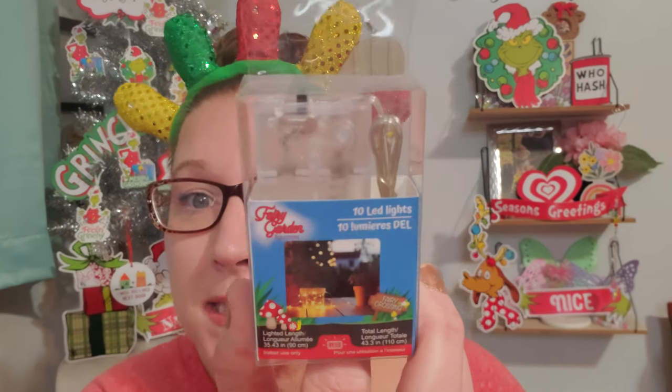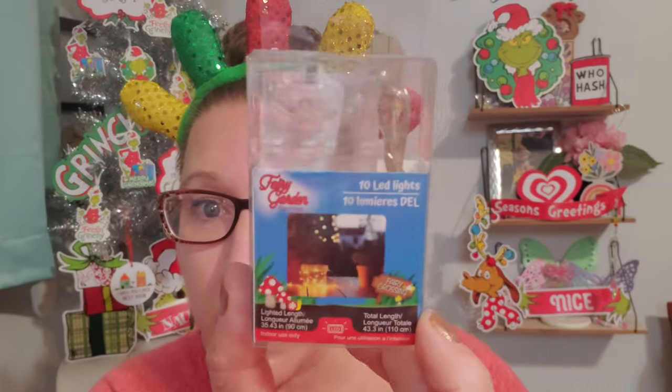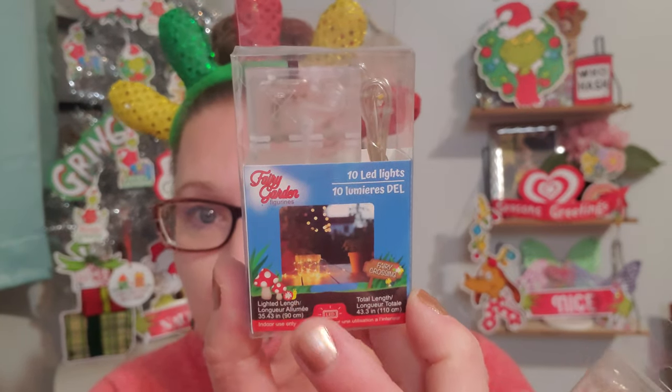I found a whole entire strip of freshly newly put out LED strips of these fairy lights - Fairy Garden figures. There are 10 LED lights in here, takes two AA batteries, indoor use only. I got six boxes of these. They're really light, nice strips of fairy twinkle lights. I did miss out on them at first because they're in a different looking box, but then I went back and found them after I asked if they had any fairy lights. So I picked up six in total because I want to do some DIYs with these.